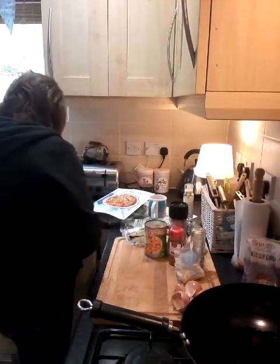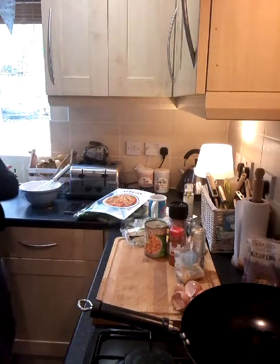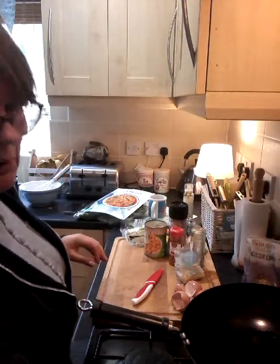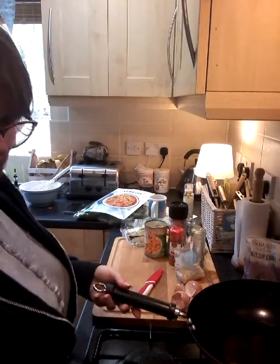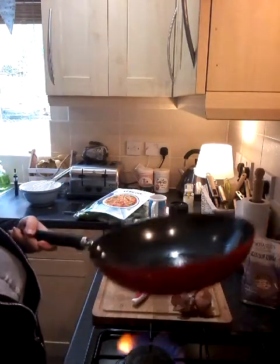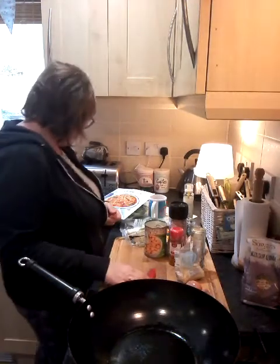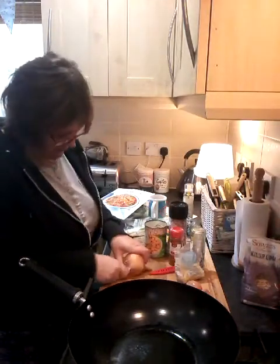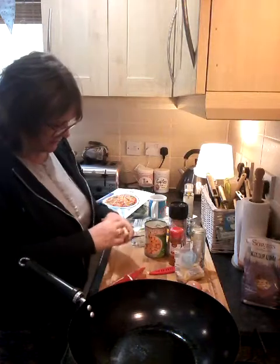And then in my wok, which I'm going to put on a high heat. I'm going to chop a small onion. I've got these knives yesterday as well - they are living sharp.